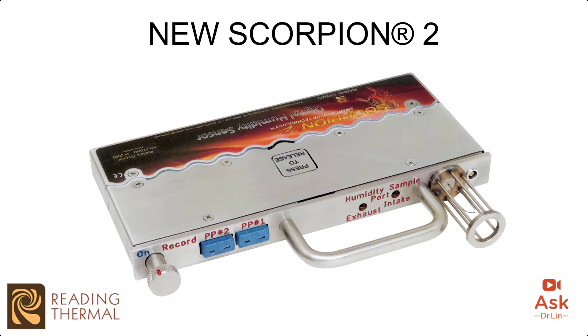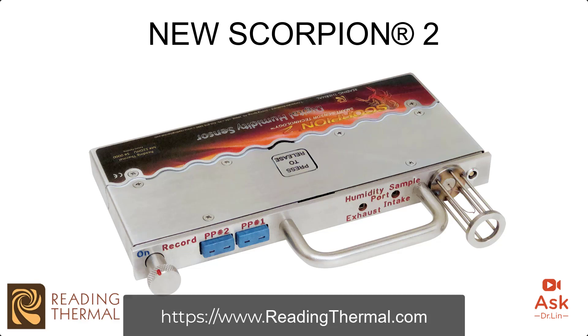The Scorpion 2 can determine important decisions for your process. I'd like to do a shout out to our sponsor Reading Thermal and their new Scorpion 2 digital humidity sensor. This breakthrough design provides bakers with an easy, accurate, and reliable way to measure the absolute moisture through the baking process. The sensor produces a profile of air temperature, dew point temperature, and percentage moisture by volume — all used to adjust the amount of steam injection and its extraction. Go to ReadingThermal.com today to learn more.